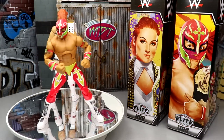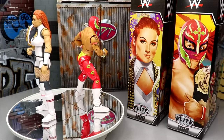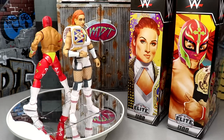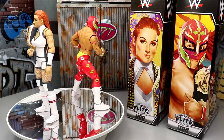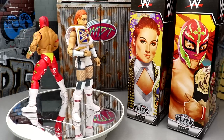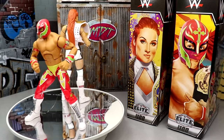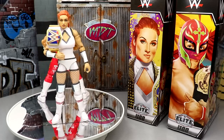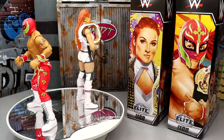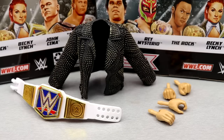Here's Rey Mysterio and Becky Lynch out of their packaging. My god, I have my gripes already, but I do have some bonus good things to talk about. You always want to come into a review and give out the good and the bad. Just like the Rock and Steve Austin, these two just do not scream Elite 100 — but I guess there's never been an Elite 100, so how could I possibly say that. What we're going to do is run through Becky Lynch's accessories first, then take a look at Rey Mysterio's accessories.